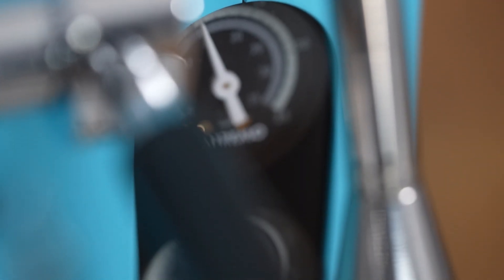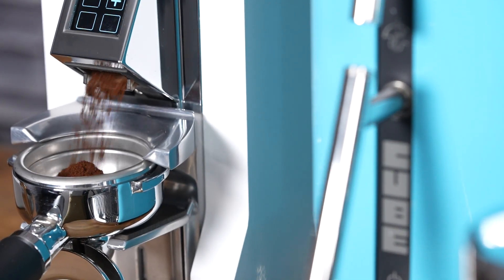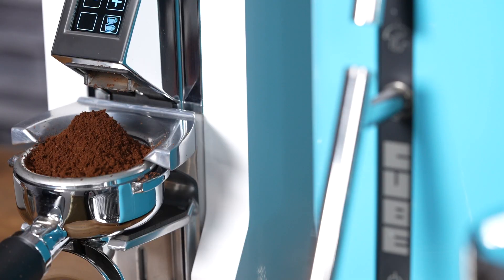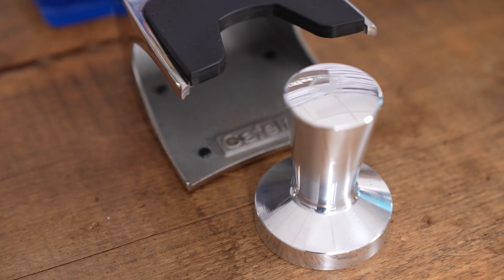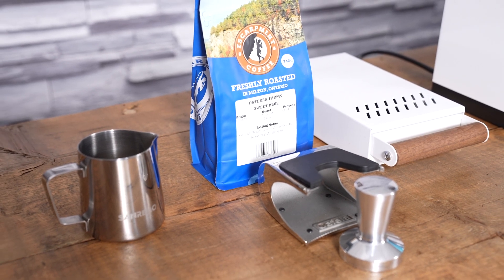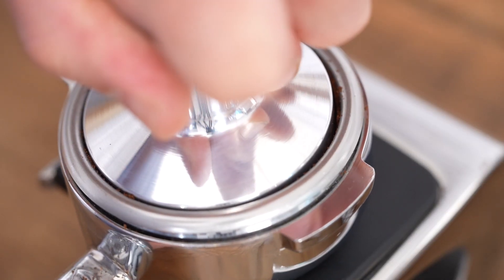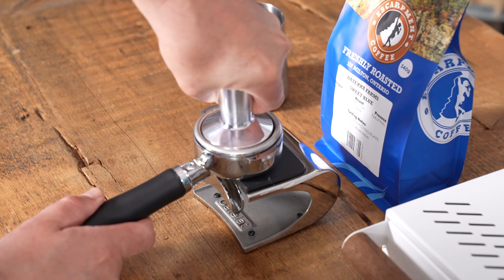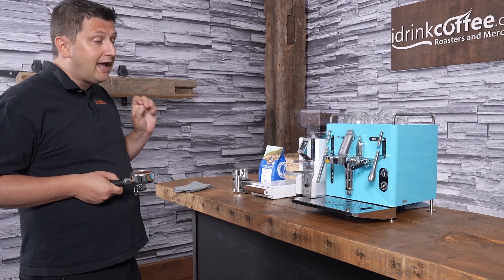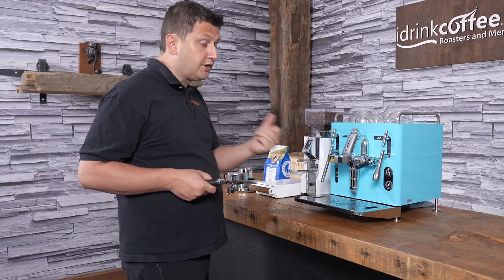Now let's see this machine in action. The first drink is a double shot of espresso, using the Eureka Libra grinder set to deliver 16 grams of coffee. The tamper included in the box is what I'm using now, and the milk pitcher I'll use later also comes in the box. Machines from idrinkcoffee.com include a double spouted portafilter, a bottomless portafilter, IMS competition baskets — a double and a triple — made in Italy, and a precision shower screen.